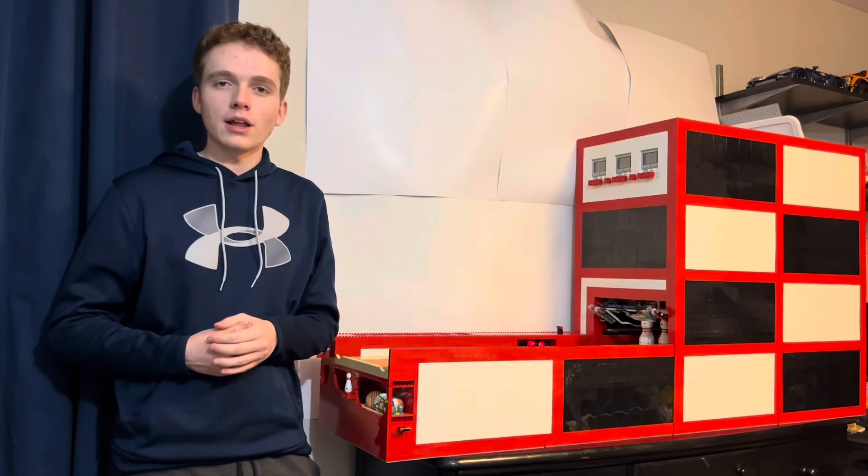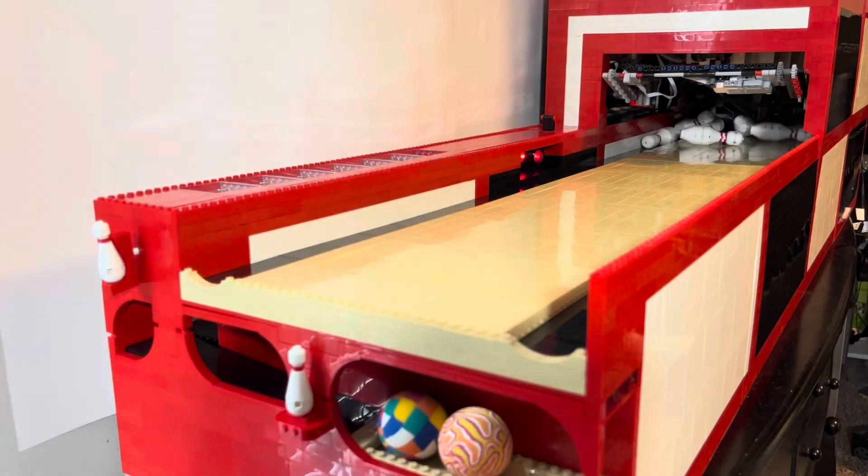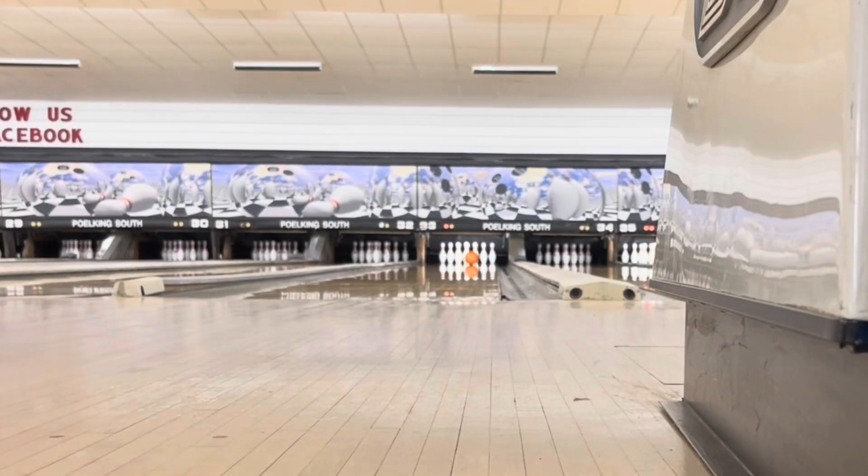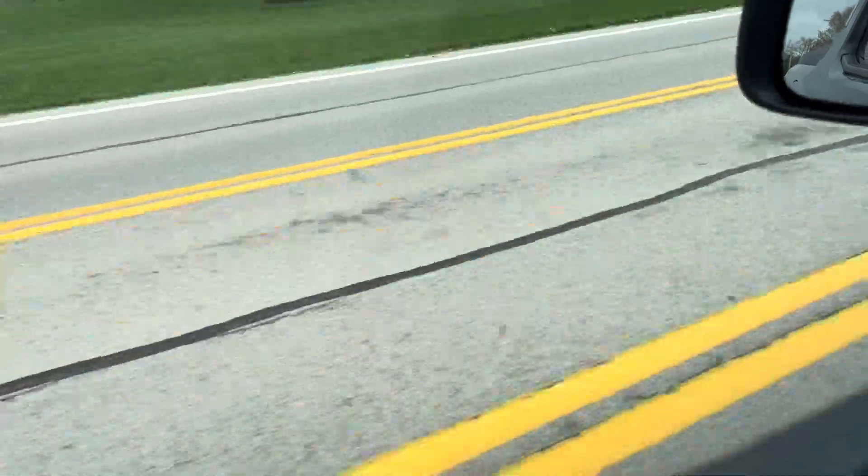This is my working LEGO bowling alley, which I showcased in my last video. In today's video, we're going to put it to the ultimate test. Can my LEGO bowling alley help me with real-life bowling? So to answer this question, I had to take a trip to the bowling alley.